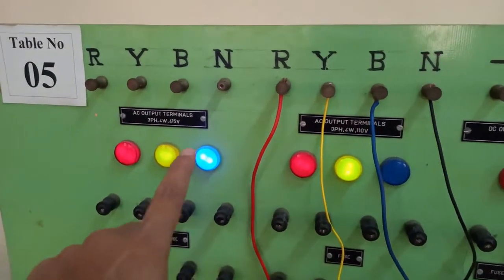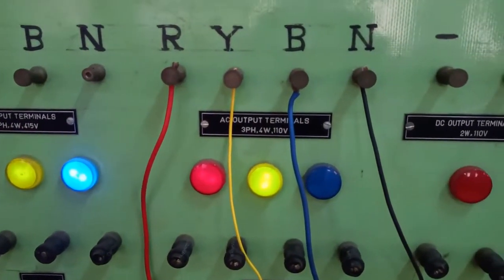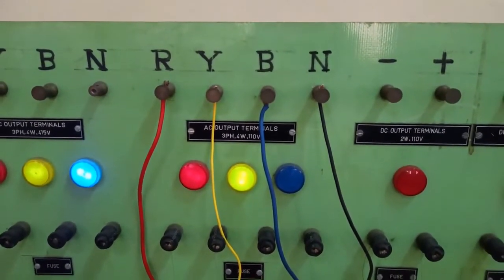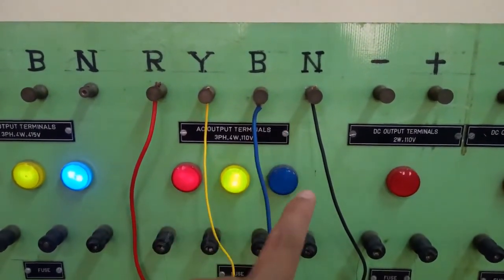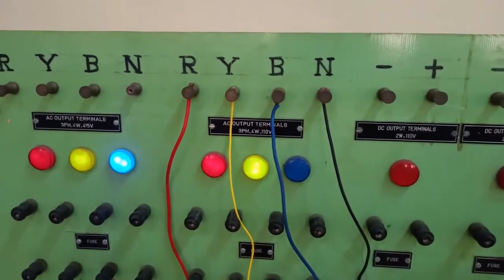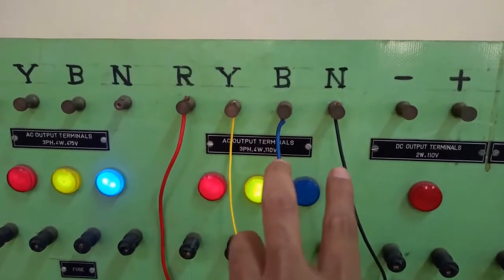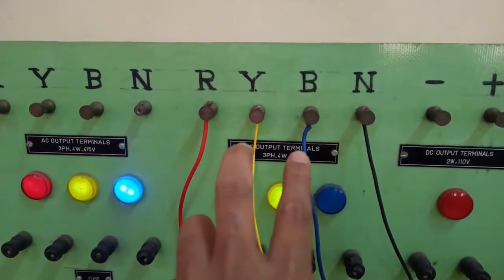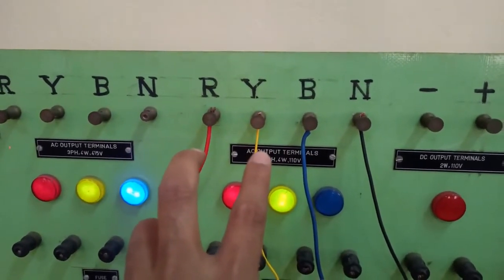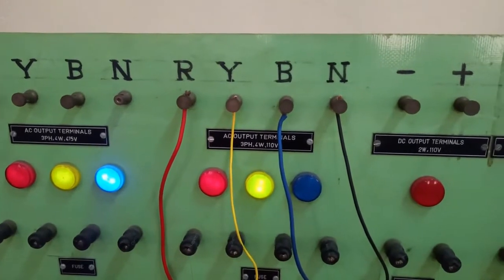One is 110 volt and another is 415 volt. The power supply we have is a three-phase four-wire power supply, so we have a star-connected power supply. That star point is available to us through the neutral terminal, and R, Y, B are the three phase voltages. The voltage between neutral and any of those phases — R, Y, or B — is the phase voltage, and the voltage between any two phases, for example R and Y, is the line voltage. This 110 volt mentioned is actually the line voltage.